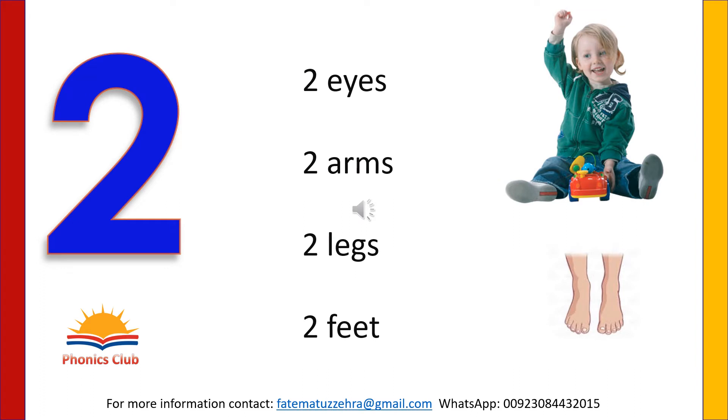We have two eyes, two arms and two feet. How can we write number two? Write number two on your notebook. You can also write number two with your magic finger in the air.